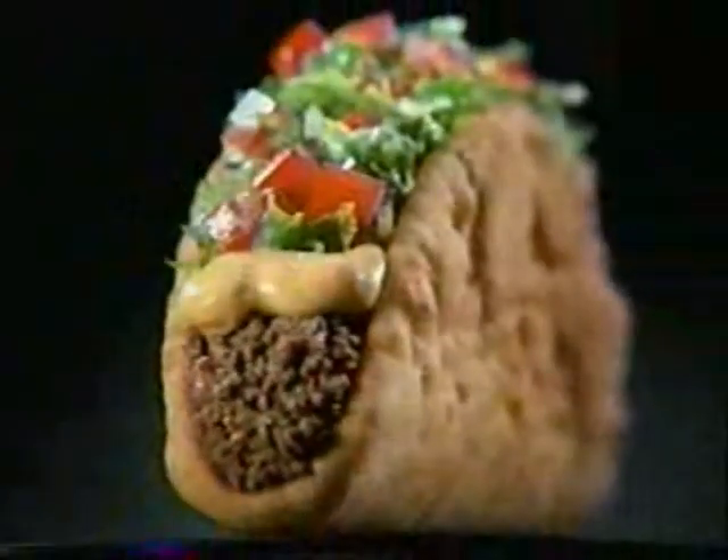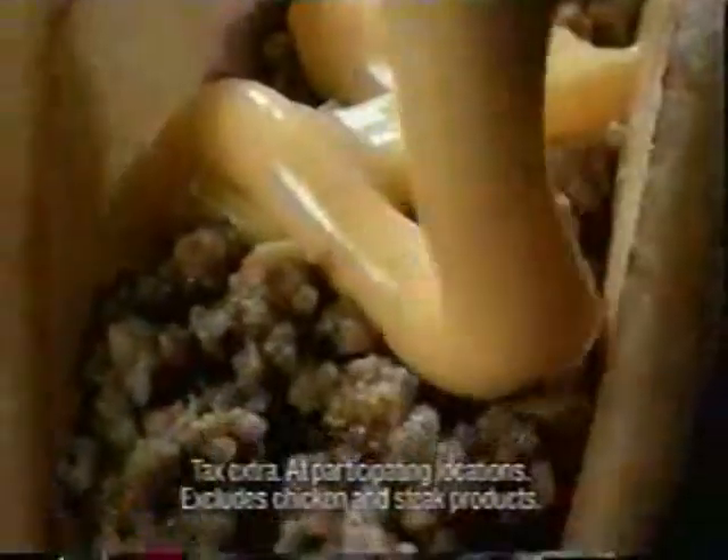Introducing the new nacho cheese chalupa. We took everything that was great about the chalupa and added warm, zesty nacho cheese sauce. How do we come up with this stuff? And at just 99 cents, you'll love it or your money back.